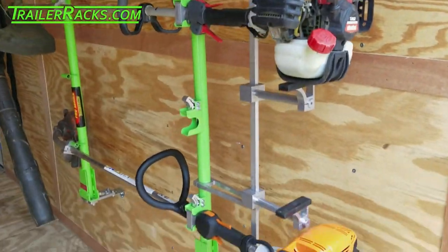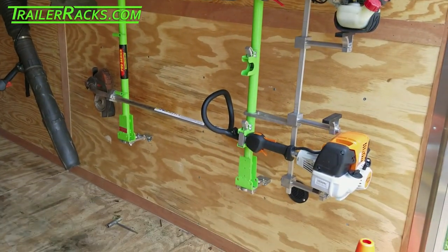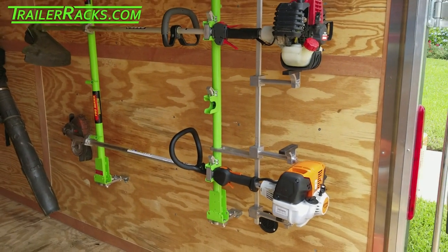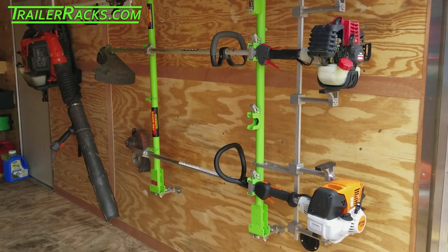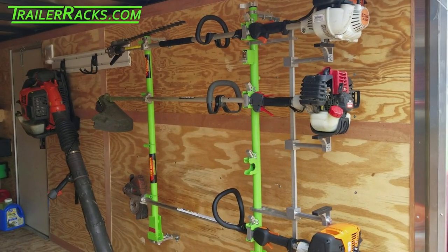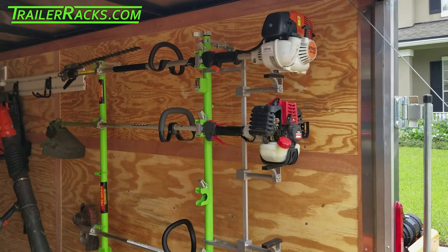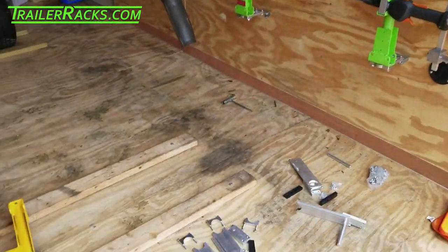I love these racks because they keep the engines upright. Yes, you can operate weed eaters upside down, but do I believe you should ride around with these things upside down all the time? I do not, because I've done it. This is the longest lasting equipment I've ever had since I've been using these racks. So these Green Touch Industries racks are hands down perfect for security, durability, looks, and equipment maintenance — enduring the life of your equipment, hands down.